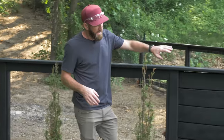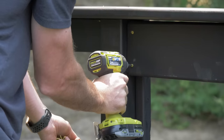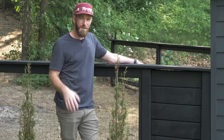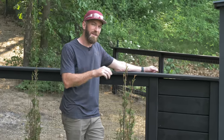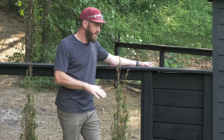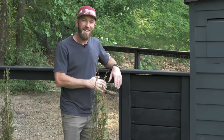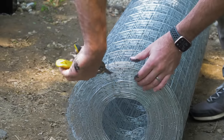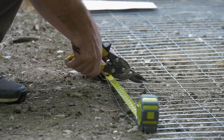Over here we also added a privacy fence section to hide our 55-gallon drum, which is what we use to water the chickens. It stays full and waters them for a very long time — the nipples are on the side about six inches up from the bottom so all the sediment falls to the bottom. It's a big blue barrel so we wanted to hide it, and I think it looks great. Then we follow up with the four-by-two wire mesh stapled to the inside of the fence to make sure the chickens can't get out.